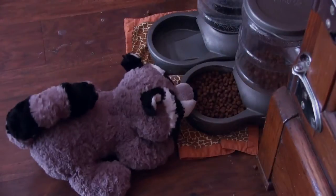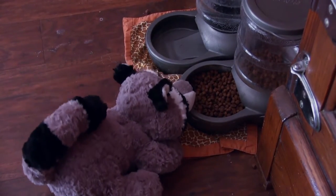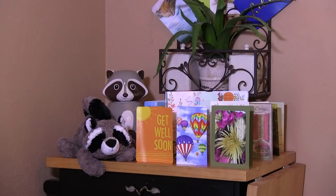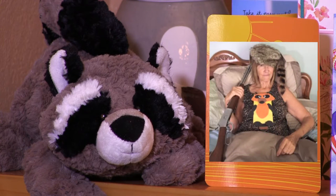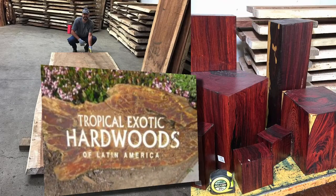Early one morning a raccoon got into our house for the cat food. I got up to chase it out. It sped through the house and careened into my wife, who fell breaking her hip. She wasn't too happy and required weeks of rehab and rest.